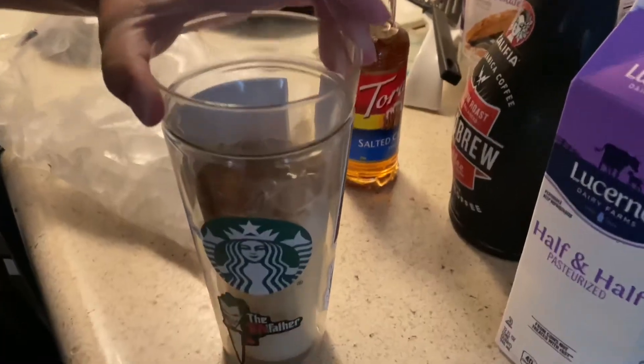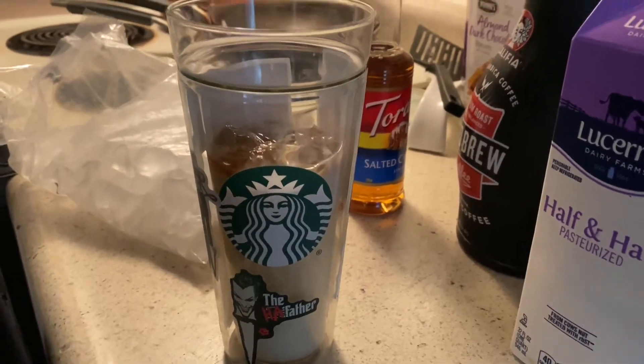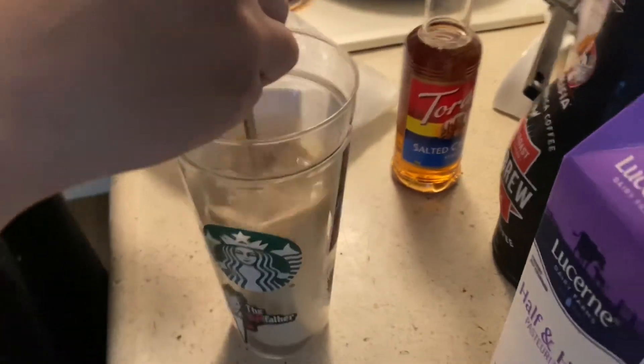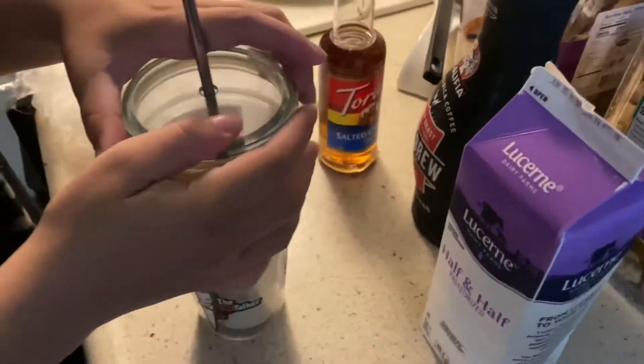Looks pretty good so far. Let's put a lid on it and try it. Okay, let's try it.